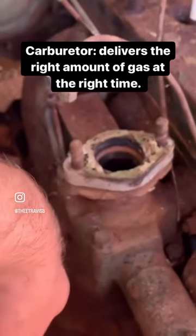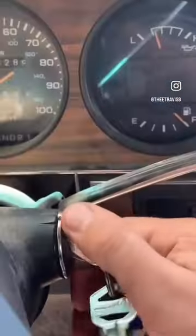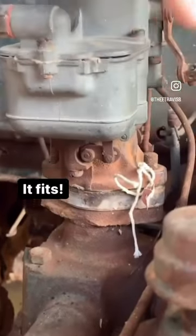But alas, we have no carburetor. We didn't get one when we bought the truck. So we're going to hop in the old first gen and go pick one up from a friend who thinks he has one that will fit. So we're going to hop in this trailer, get the magic carburetor. This one is from a Ford, not an International, but it fits.